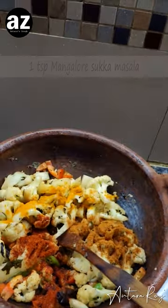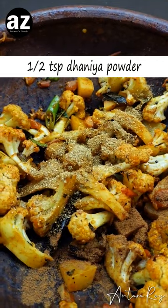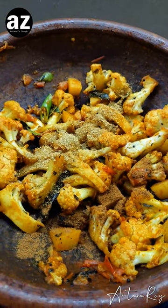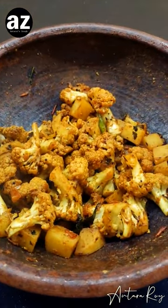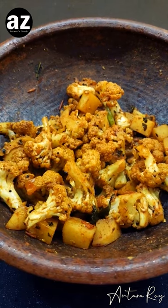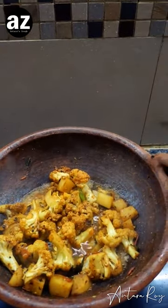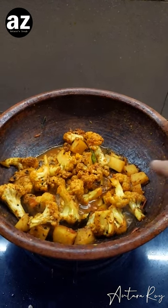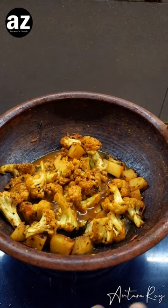Add about a teaspoon of the special masala, then mix everything together. I've also added some coriander powder — about a teaspoon — and a quarter teaspoon of garam masala powder. Now I'm going to mix it well and add a little bit of boiling hot water, but not a lot, because I don't want a very runny consistency. I'll give it a stir, cover, and cook for five or six more minutes.